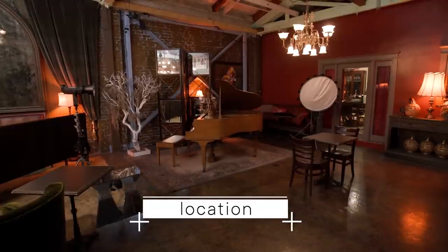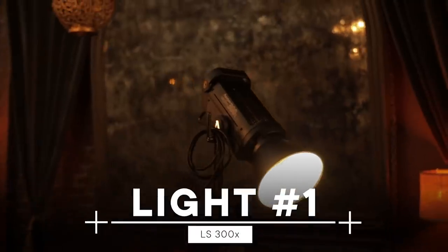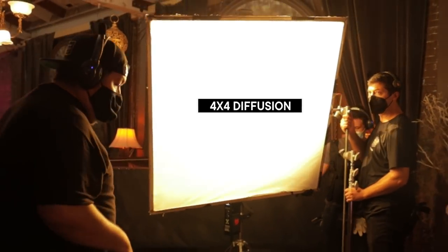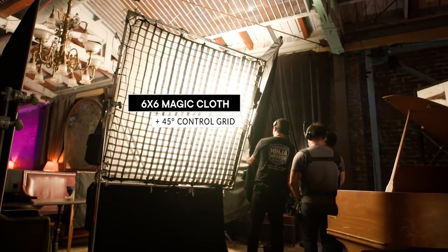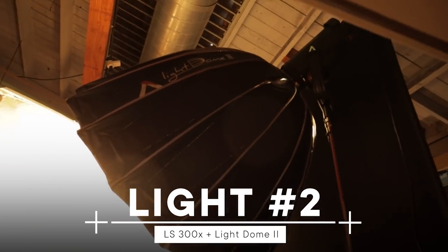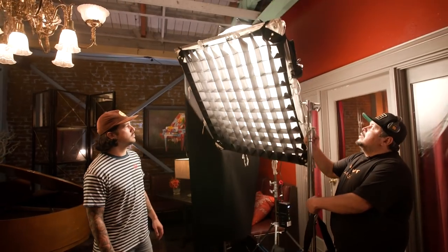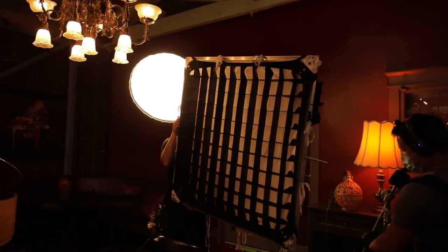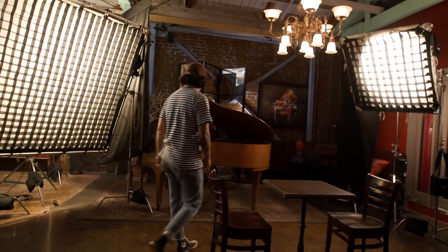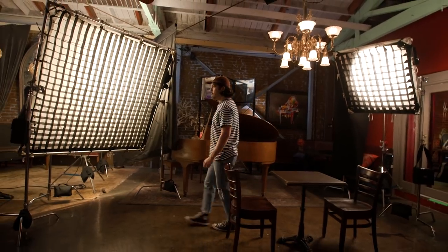I wanted to take you through a tour of what we have set up. First, we have two 300x's on each side, left and right of camera. We have a four-by full grid and then a six-by magic cloth with an LCD to keep it more contained. This one has a dome so we're already using some diffusion on it, and we're adding another four-by magic cloth with an LCD. Even though the lights are the same color temperature, some diffusions will warm up the light a little bit, and some make it cooler.